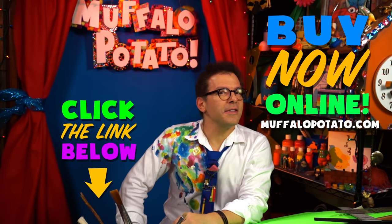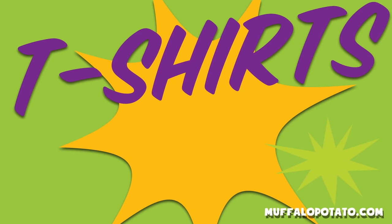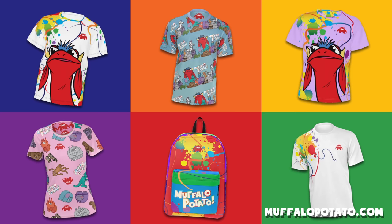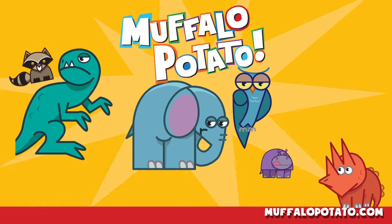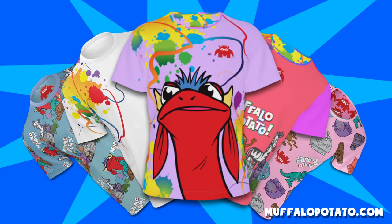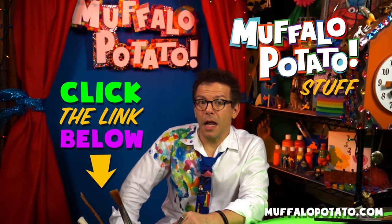The Muffalo Potato Store is now open for business. Come on in — backpacks, T-shirts. That spells awesome in my book. Perfect for holiday gifts, perfect for any time of year. Now you can dress just like your favorite drawing show. There's a good chance you're going to look cooler than me. We've got Muffalo Potato stuff — it's exciting, and you can buy it.